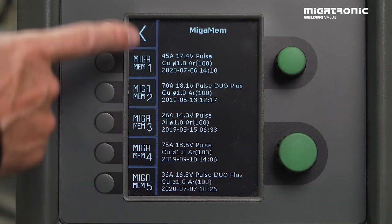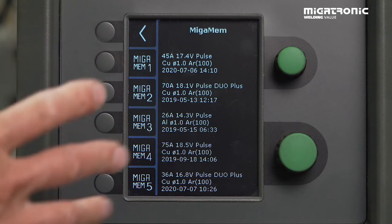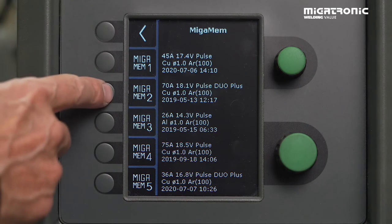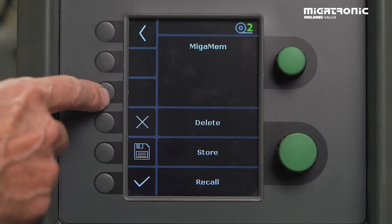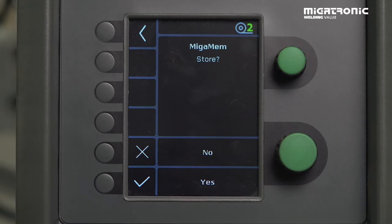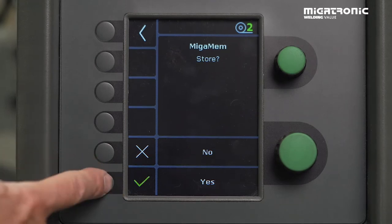Now we can see we have no options here — everything is full. But if you want to delete one, you can press it and then just store the new settings. It'll just overwrite the old one — store it.